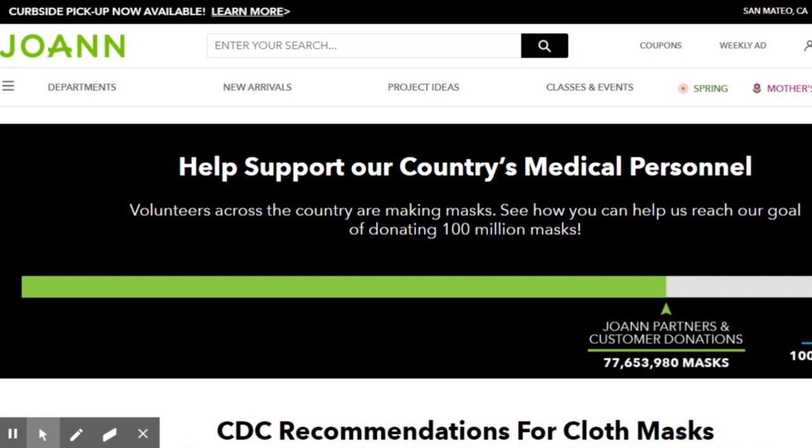You can find the sewing pattern for the masks on this page of the Joann Fabrics website, as well as other resources for making these masks.